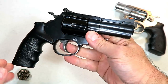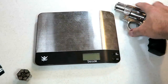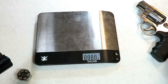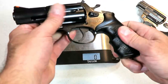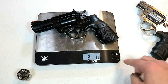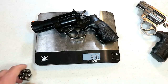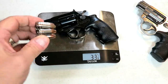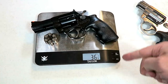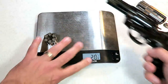A lot of people are on the 9 millimeter train, and I've been featuring a lot of 357s lately and certainly enjoy it. Here is the unloaded weight: two pounds, one and seven-eighths ounces — moving that to just ounces, 33 and seven-eighths ounces. With some self-defense loads and a moon clip, the loaded weight with six rounds is 36 and one-quarter ounces.